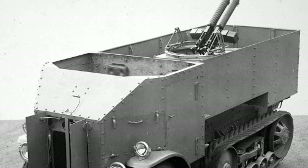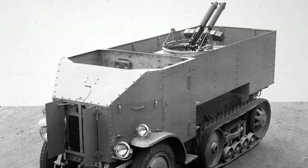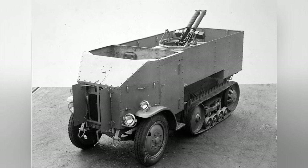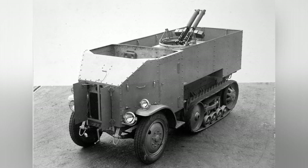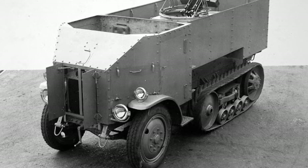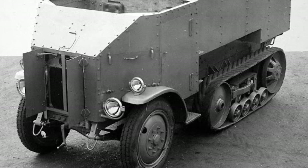During World War I, the track structure had proven to be excellent for off-road driving. However, purely tracked vehicles were too expensive to produce, and after the war, European countries were financially tight. Therefore, the design tended toward small, lightly armored vehicles. The idea of combining the performance of tracked vehicles and automobiles into a half-track vehicle was also being explored.